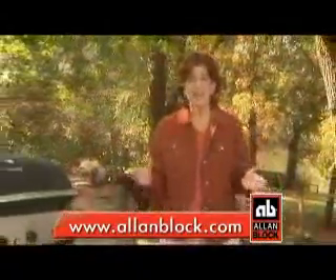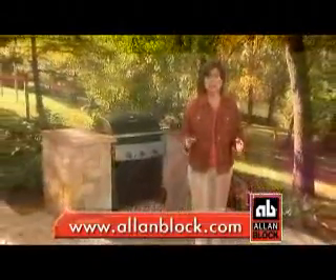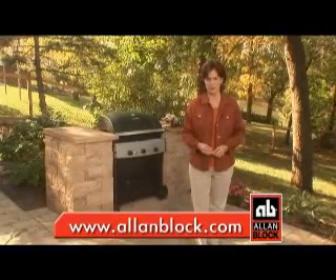You know, you can do this. Visit AllenBlock.com today for free videos, instructions and helpful tips on all kinds of outdoor home improvement projects.